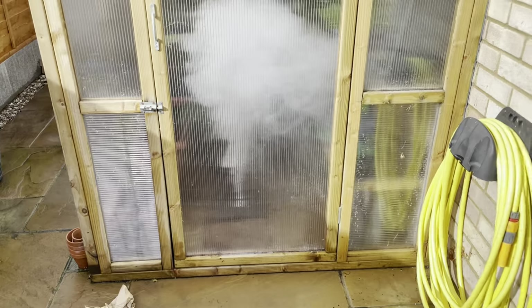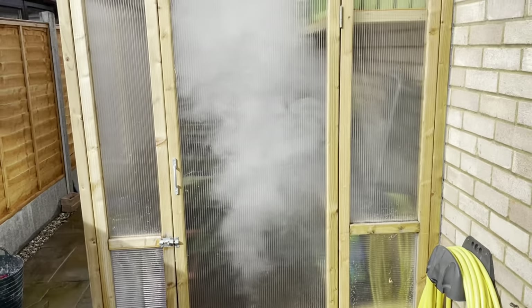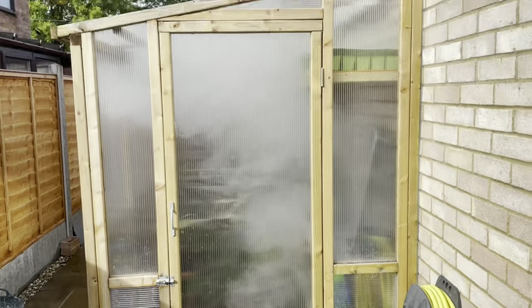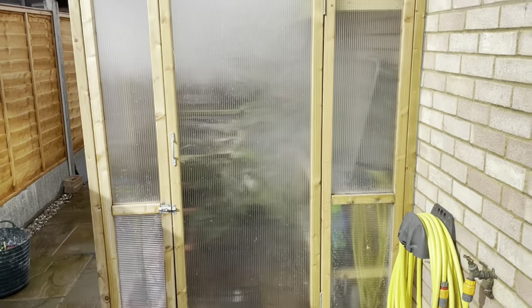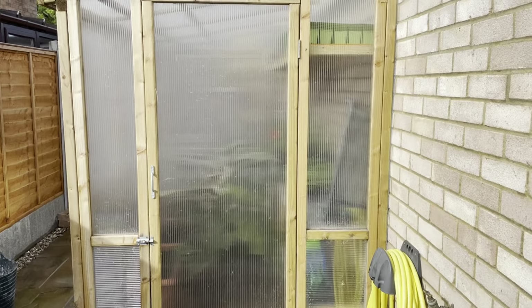Essentially, try and seal as many vents as you can — drop your vents down, keep the greenhouse shut. You can see a little bit of smoke coming out, but that will filter through all of the greenhouse. Just keep it sealed and return to it later.